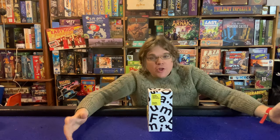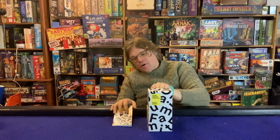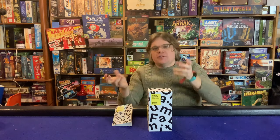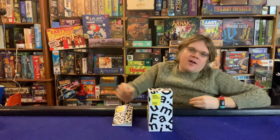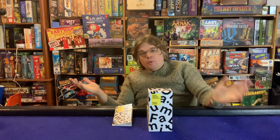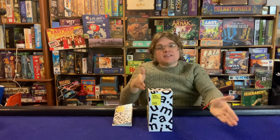In the game, one person each round is the judge. They pick a black card, read it out loud, and everyone looks through their hand and lays down a card. The judge mixes them up, reads them out loud, everyone laughs, then picks their favorite for the point. You keep going to whatever number of points you want to play to — that's the Cards Against Humanity formula.